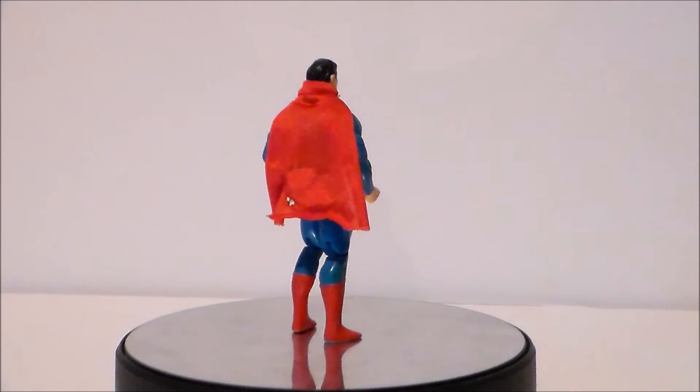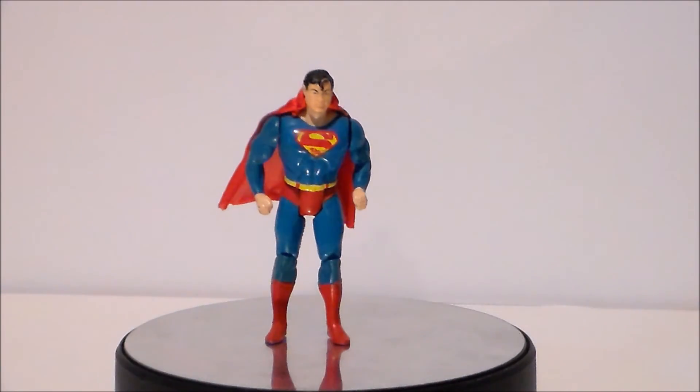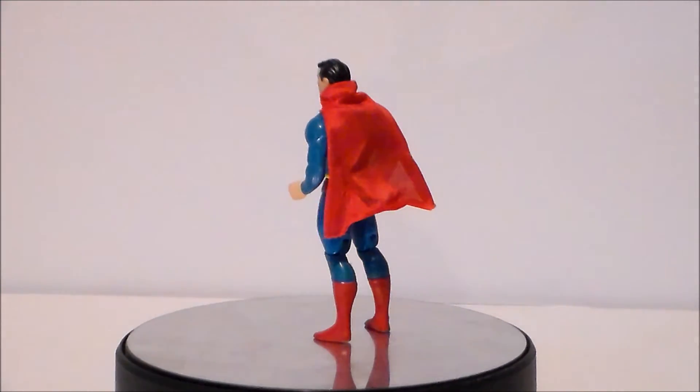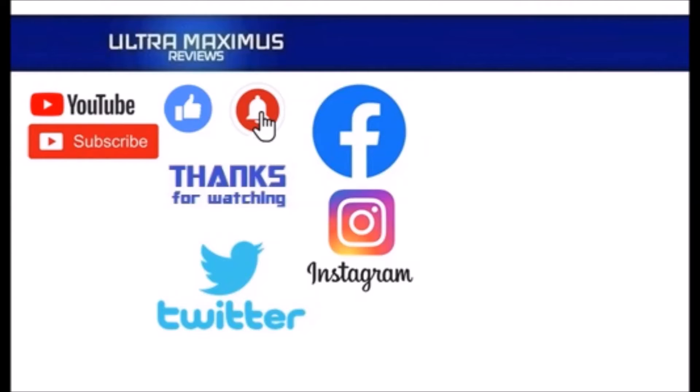This has been an ultra quick review of the vintage 1984 Superpowers Superman from Super Friends by Kenner.